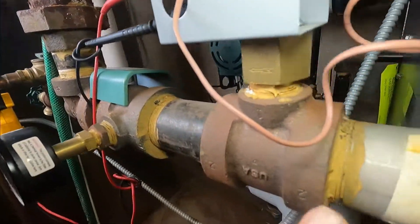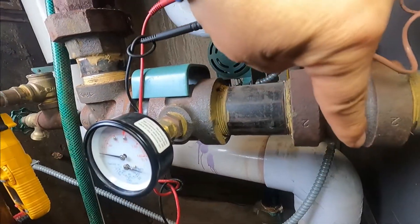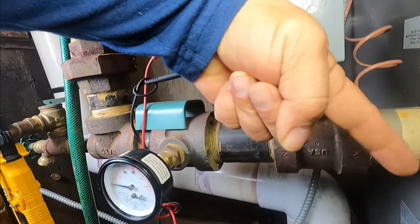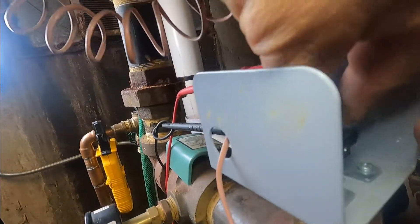I'm pretending that there's water passing through here. There's a dip switch like this, and when water passes by, the pressure moves it and it makes the contacts on the switch. The switch is working.